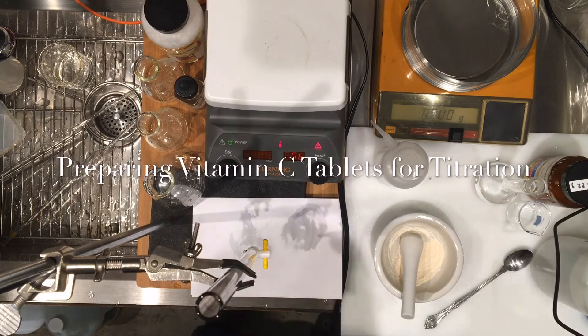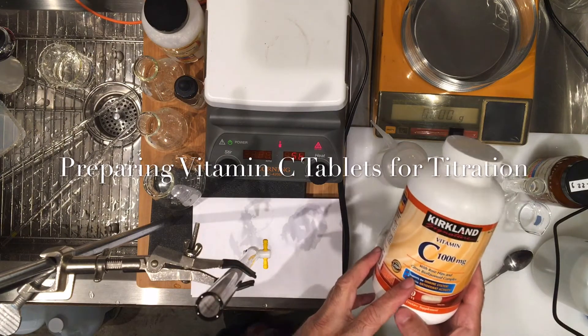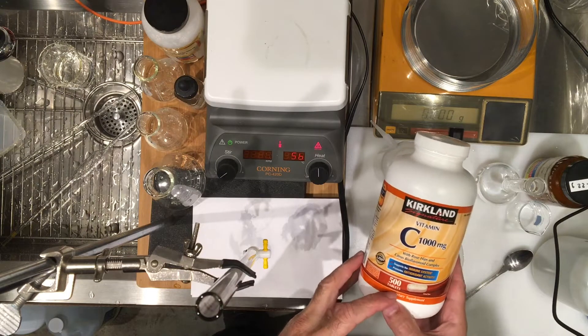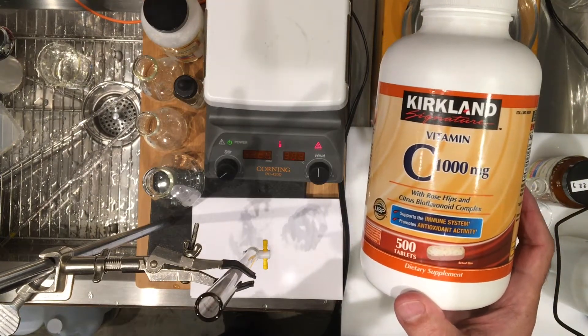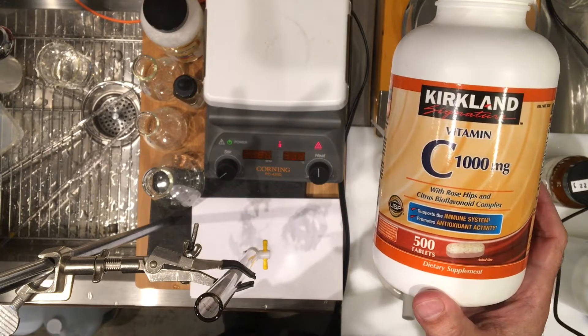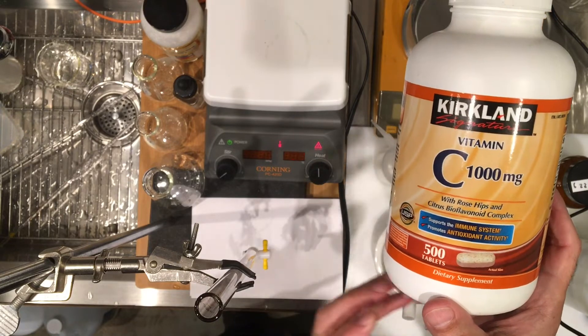Now we're ready to do a titration for determination of the milligrams of ascorbic acid in vitamin C. I'm holding a vitamin C container labeled to have 1000 milligrams of vitamin C. Vitamin C is ascorbic acid, and the tablet itself contains other fillers.